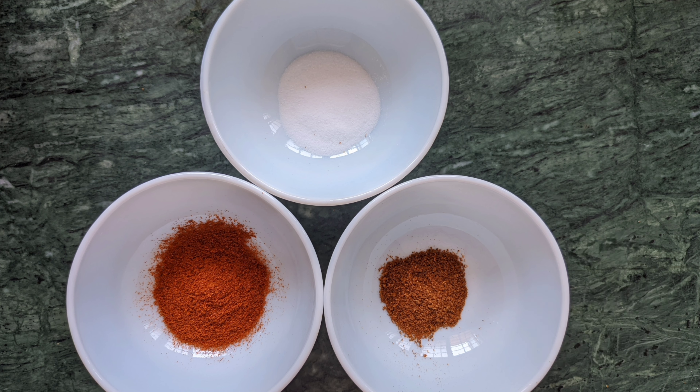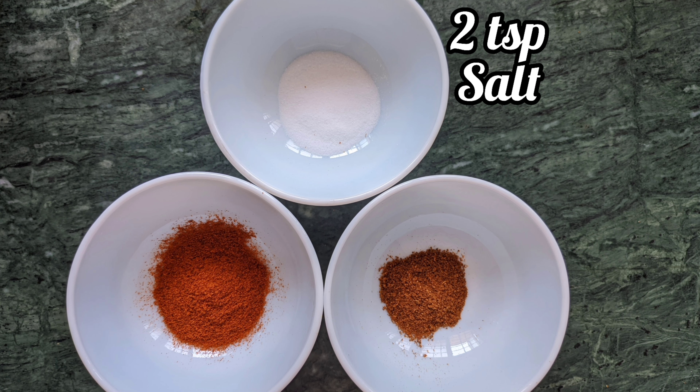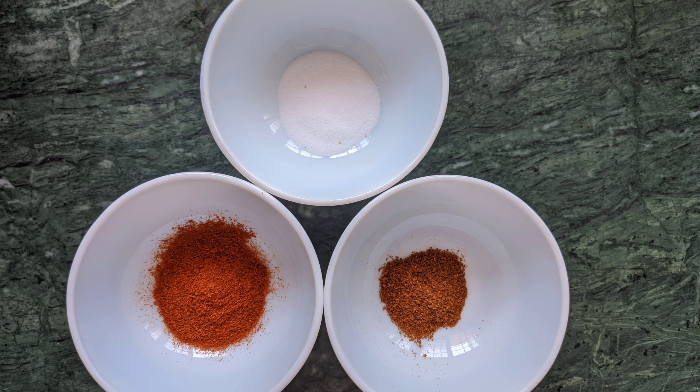Hello everyone. Today we are going to see a very nutritious snack with raw bananas. This recipe is very easy to make and is quite filling. So without any delay, let's get started.